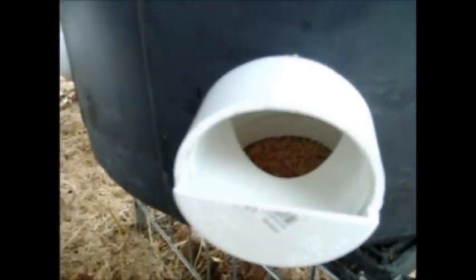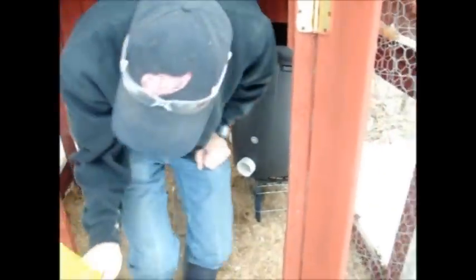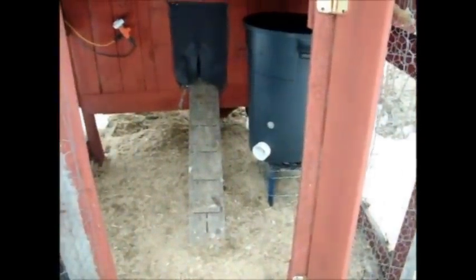Two full bags fit in there and you could probably fit almost another full one. You see the feed in there — ready to go. Let's see how long it takes the chickens to notice. Usually they're pretty observant about that kind of thing, but we'll see. I'm going to put the lid on.